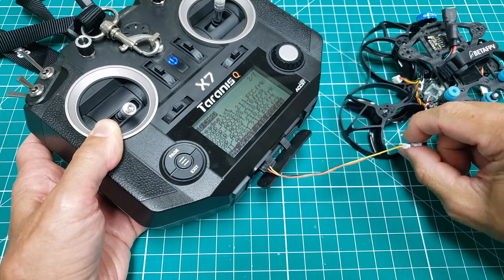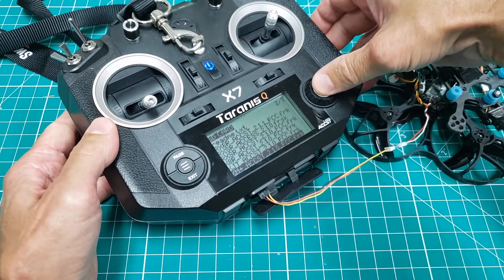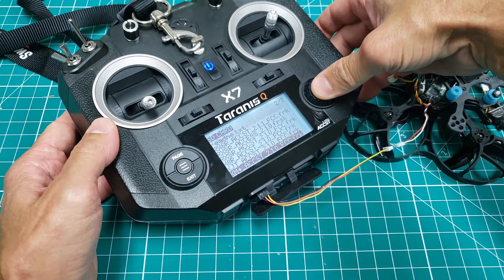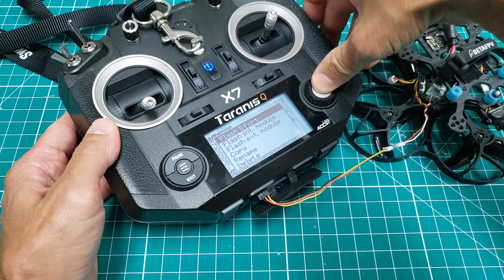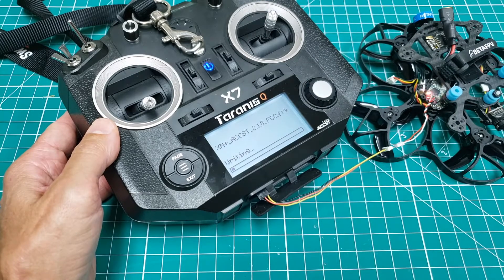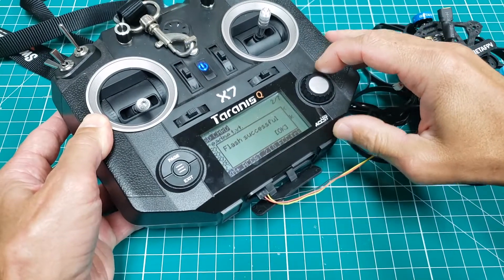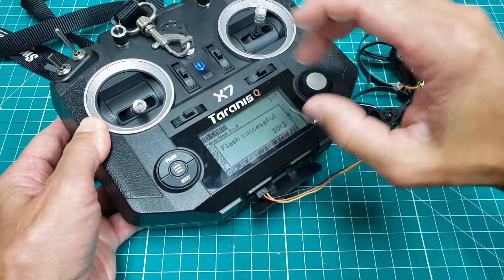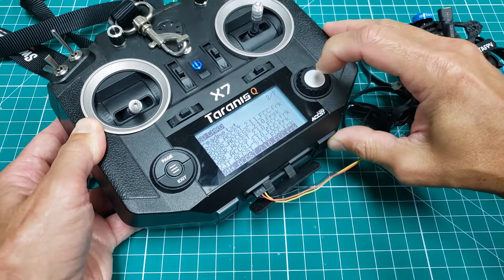We have our resistor leads connecting both of these. I'll go ahead and select the XM Plus, long press, and then we want to flash using the S.Port. You'll notice that we have some LED status, so that's good. Looks like we're able to write the firmware to the receiver. Looks like the flash was successful. This firmware was updated around March of 2020, right about the same time that the internal module firmware was released, so I'm assuming we're good on the version.